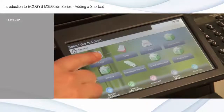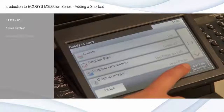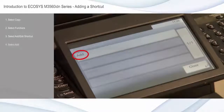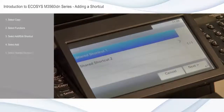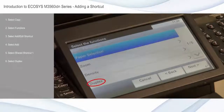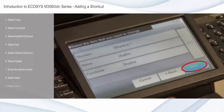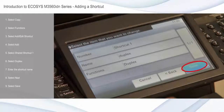Select copy from the home screen. Select functions. Select add/edit shortcut. Select add. Select shared shortcut 1. Select duplex. Enter the shortcut name — here, I'll enter duplex. Select next, and select save. Now the shortcut duplex will appear at the bottom of the screen of the copy function.